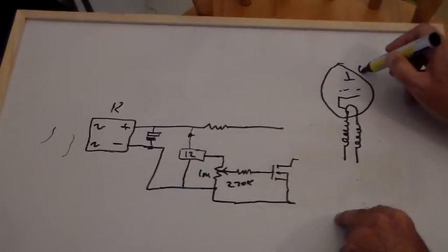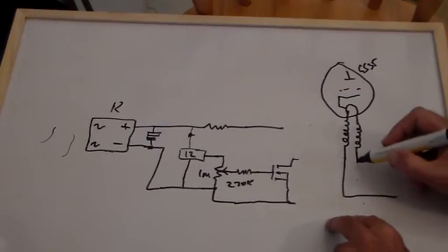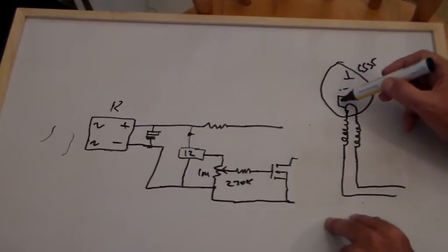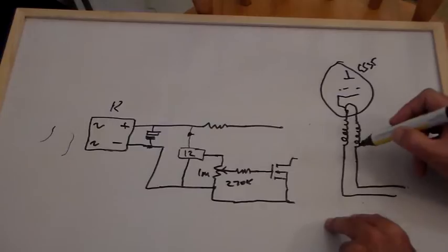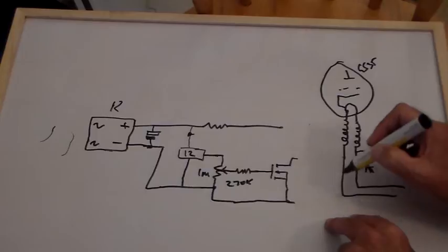That's the GS35. Now that goes off to the heater supply like that. And because the cathode is connected to this side of the filament — this is decoupled, of course. There are decoupling capacitors in there on both sides.